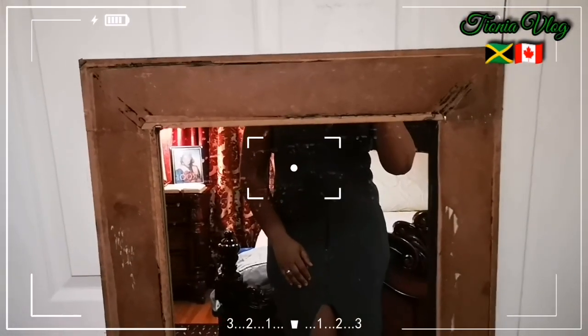Hi my peeps, what's up? Hi guys, so as you can see in front of me right here,